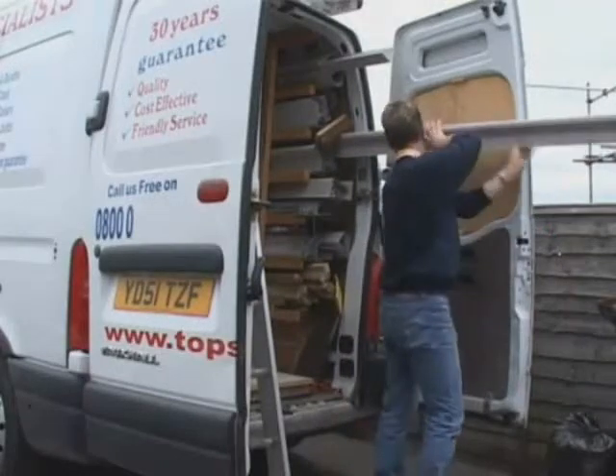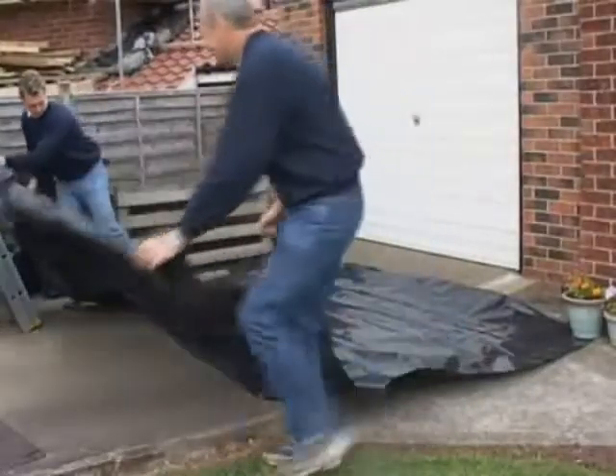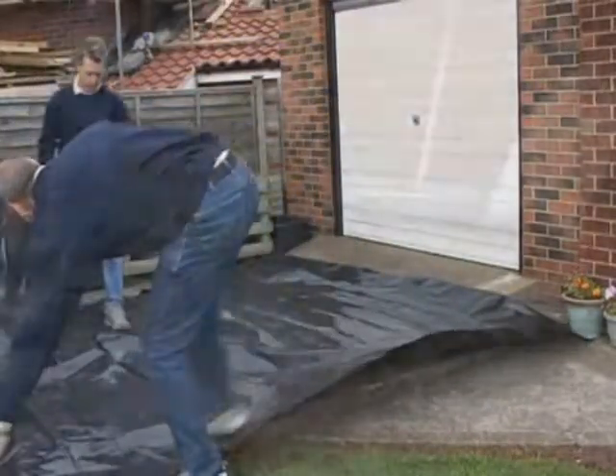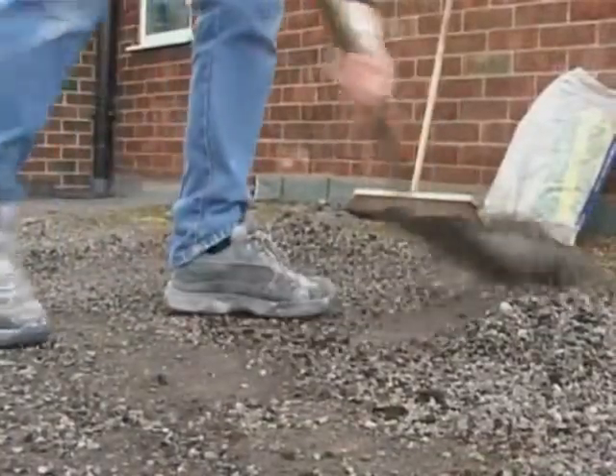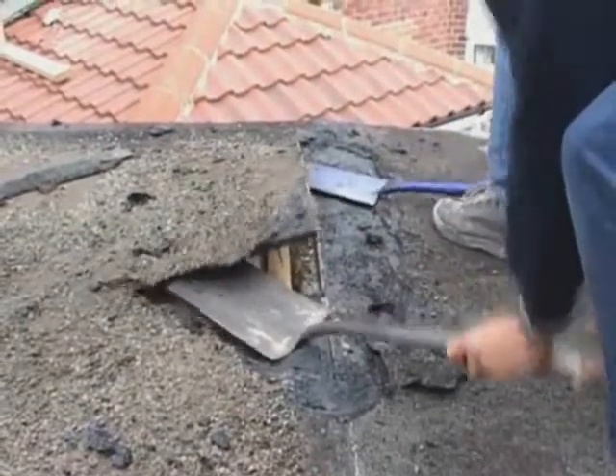The team begins by unloading all tools and safety equipment and will lay protective sheeting in order to protect the property and any adjacent areas. The old roof and substrate is then carefully removed to ensure that all waste is removed from the roof and disposed of correctly.